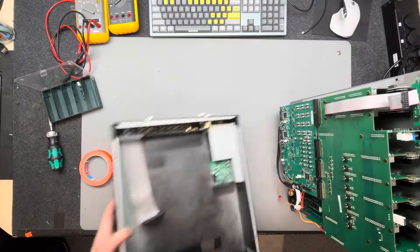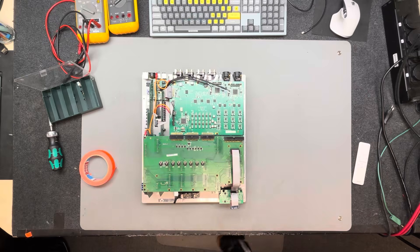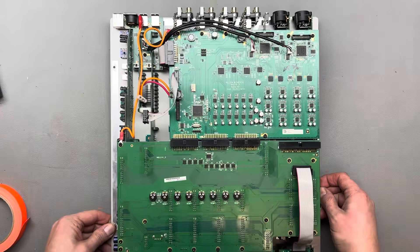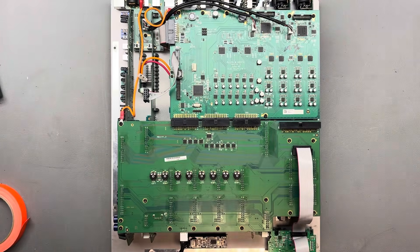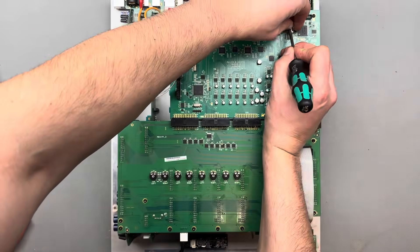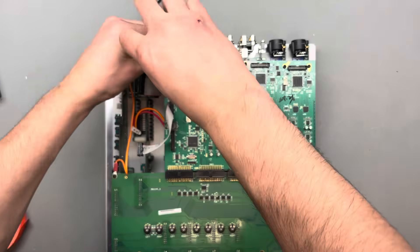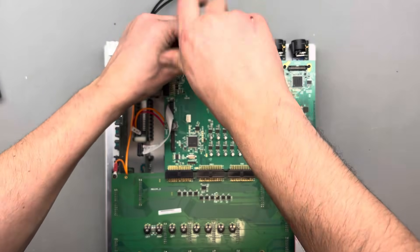My goal here is to share my knowledge and hopefully it will be helpful to some of you. One challenge with repairing the Zone 96 is that there are no official schematics for the device, meaning you need to rely on logical thinking or reverse engineering. But today with this phono issue, I think we'll manage just fine without a schematic.